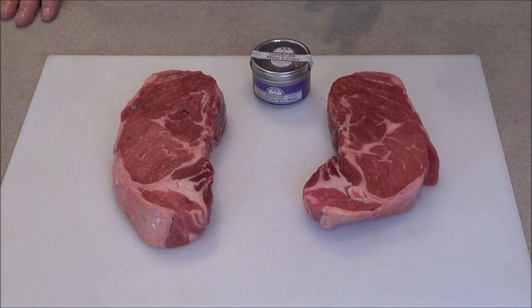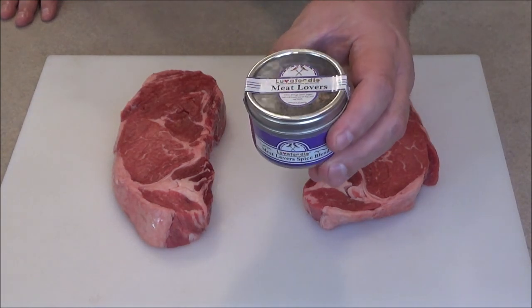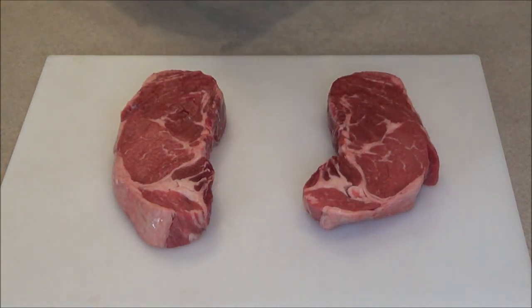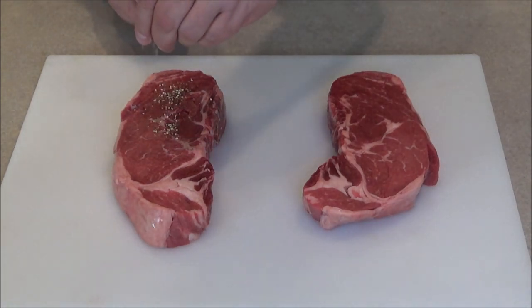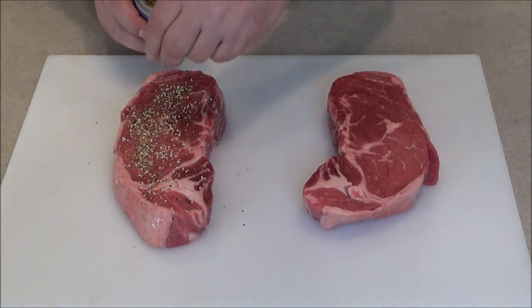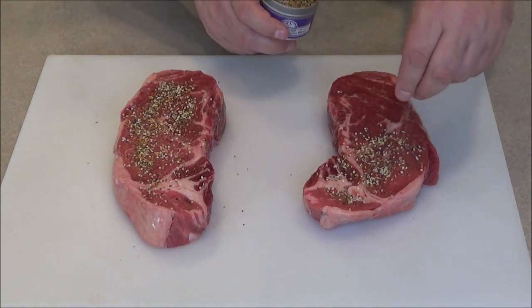The first thing we're going to do is season up these steaks and get them in some Ziploc freezer bags. I'm using Love of Foodie Meat Lovers Spice Blend — this is perfect for meat. I also did a great interview with Michelle, the owner. I'll leave a link below for that as well. We're just going to generously season all sides of the steak and let the salt and spices kind of sink into the meat.